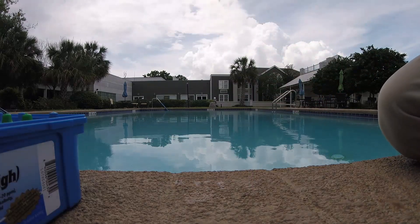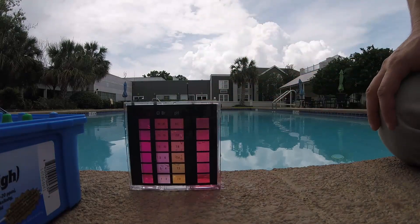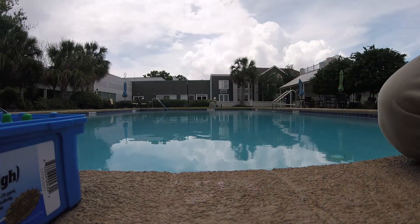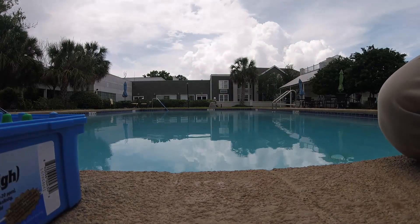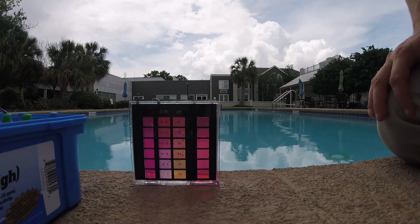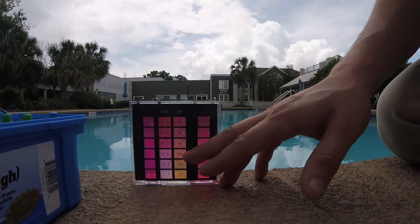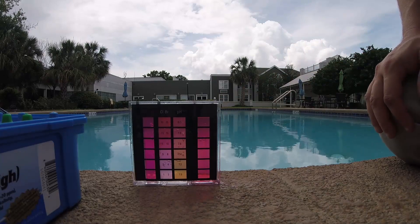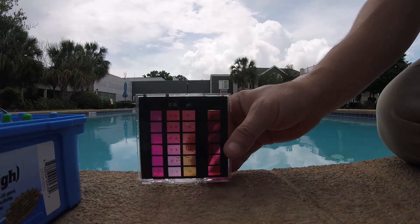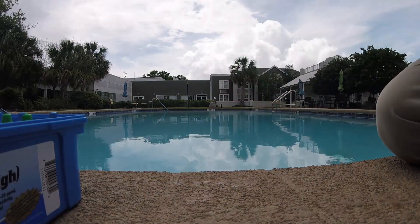I do need to add some acid. We're sitting at about an 8.0 pH — that is not good. When I hold this up to the light it looks like an 8. So I need a good half gallon of muriatic acid in this pool, maybe more. I think half a gallon on this particular pool knocks it down one point, so maybe I need a gallon. We'll add a half gallon, come back, check it again, then add more. We've had a lot of rain — pH goes up a lot, so I need to lower it.